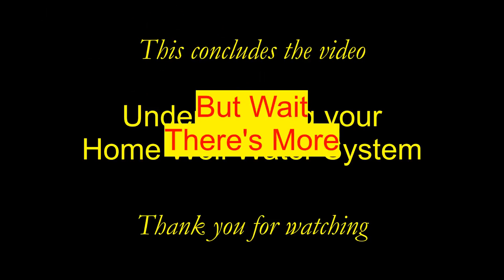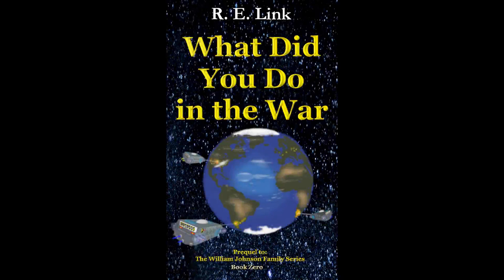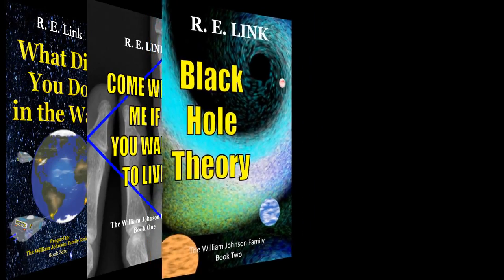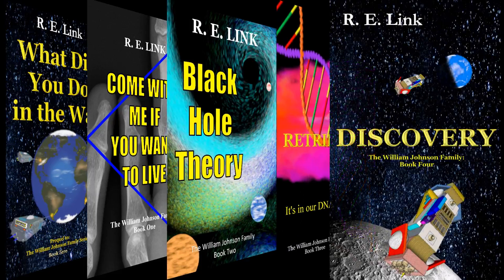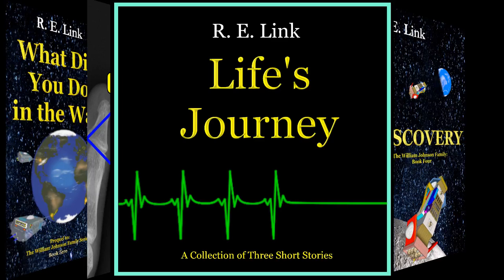Actually, it's a bit of shameless self-promotion. I have a book series that you might enjoy – a book series of the William Johnson family. It involves an invasion, aliens, and a rather innocent private William Johnson, who is thrown into the conflict to emerge the hero of the world. Told in his own words, it's an event that has never faded and still has an impact upon his life. That's followed by Come With Me If You Want To Live, Black Hole Theory, Retribution, and the finale in the series, Discovery. Adventure, intrigue, government cover-up – it's in there. Available in softcover, e-book, and audiobook. There's also a separate short story collection called Life's Journey. Find them under my author name, R. E. Link.